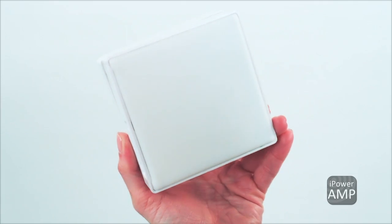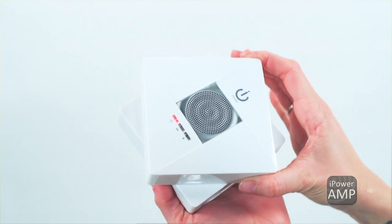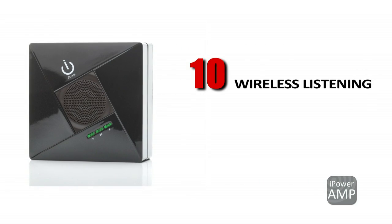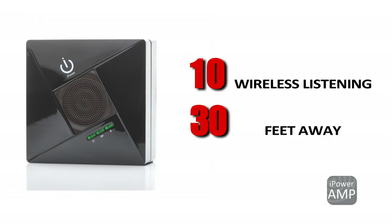The rubber vibrating bass amplifies the lows and highs, creating a clear stereo experience. You can adjust the volume by your phone or by twisting the square. The iPower amp offers up to 10 hours of wireless listening up to 30 feet away. Now you can have the wireless portability of a boombox wherever you go.